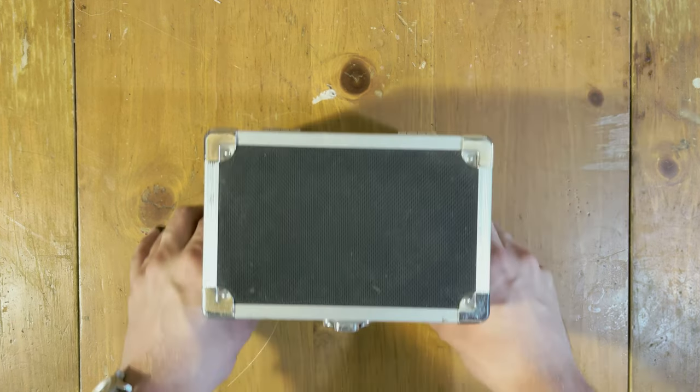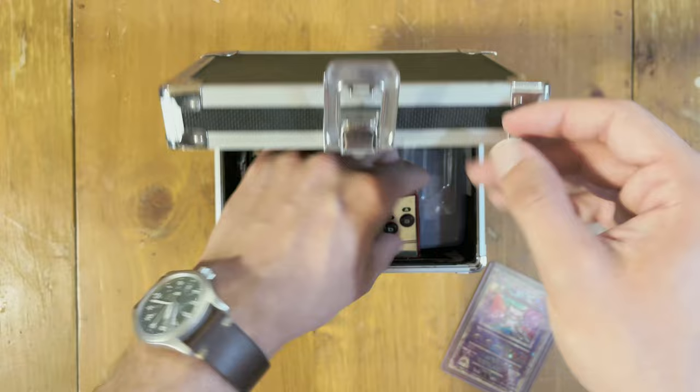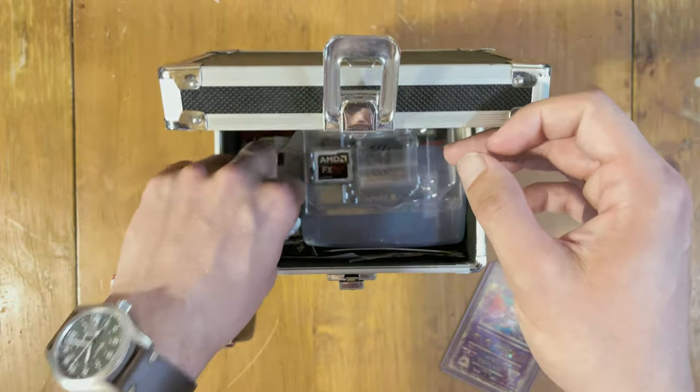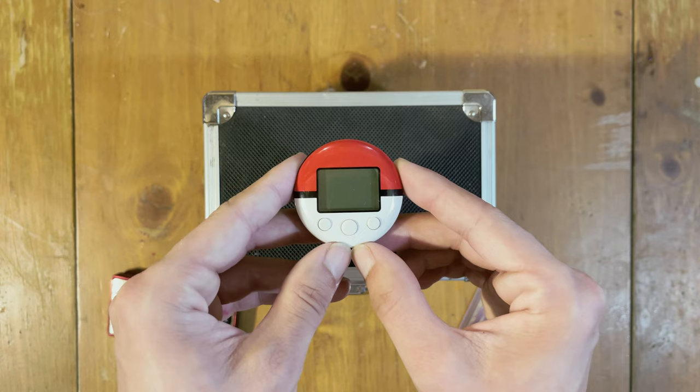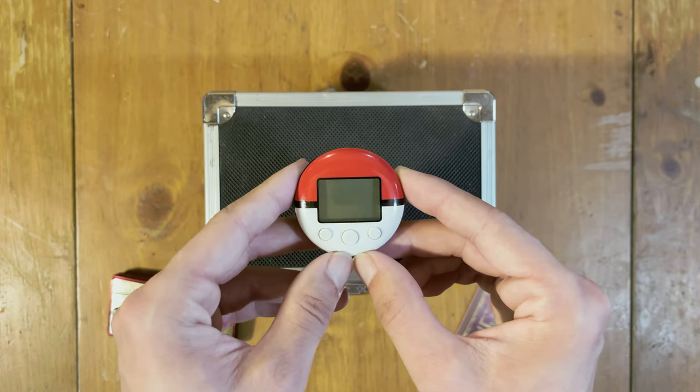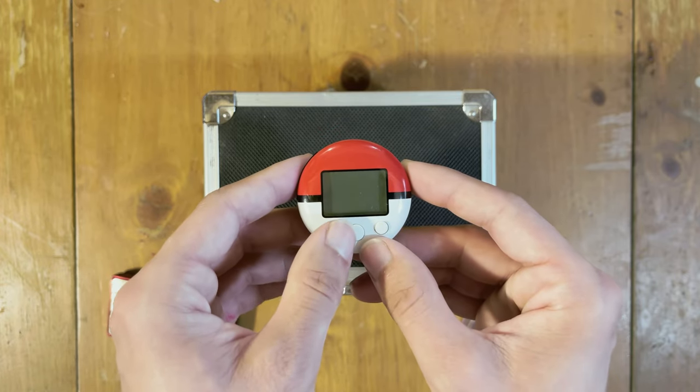Hey guys, BroaderAidReject here with a video that's a little bit of a show-and-tell and a little bit of a how-to guide. So to start off, I want to show off something I've been holding onto for about 10 years now. This is the PokéWalker by Nintendo. It's probably one of the best devices I've ever had with a Pokémon game. However, it's currently dead, so we're going to fix that.